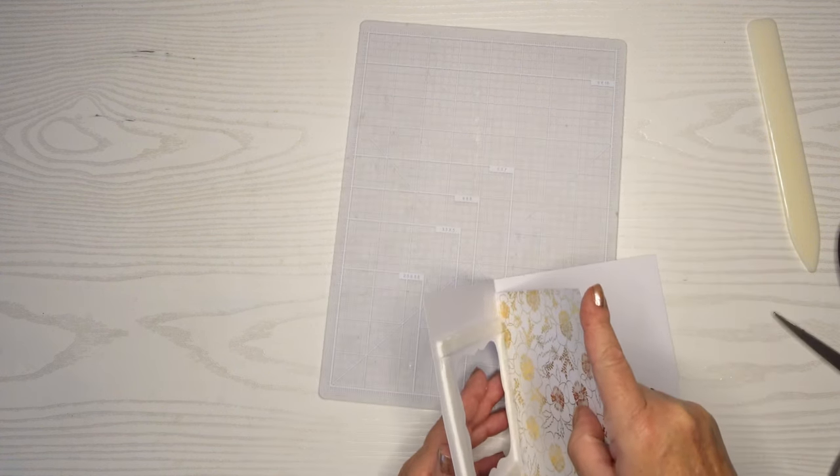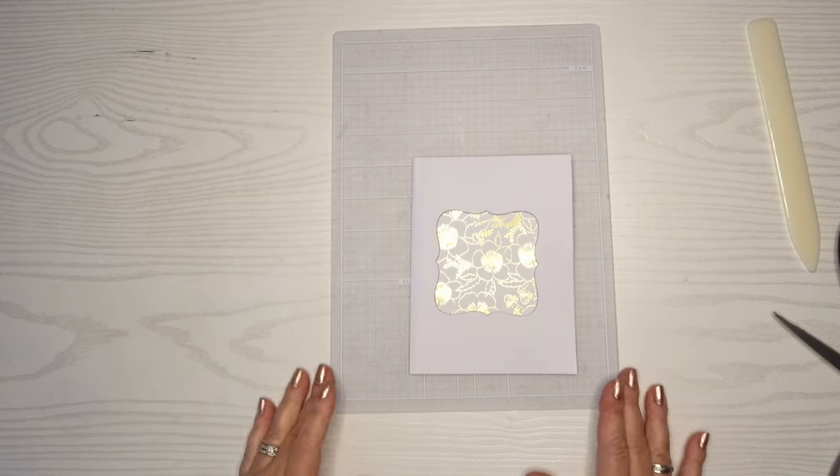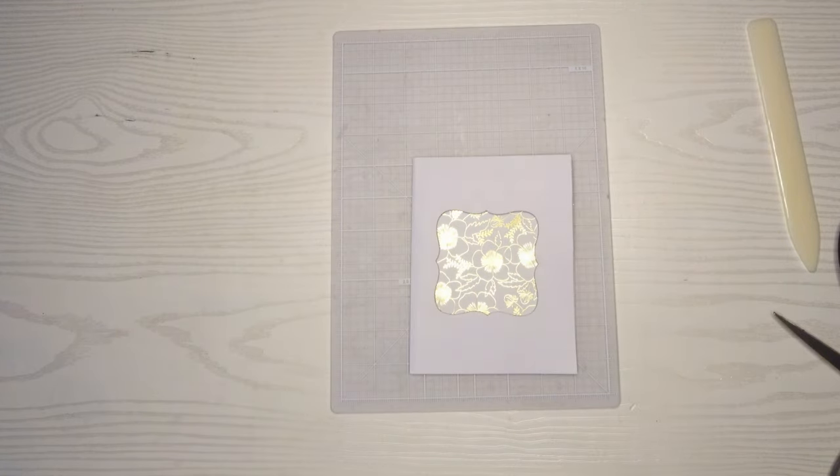In order to make sure it doesn't fold, I like to put my pattern paper in and then fold it over. And there you go — that's a pretty look and I love that gold paper behind it.